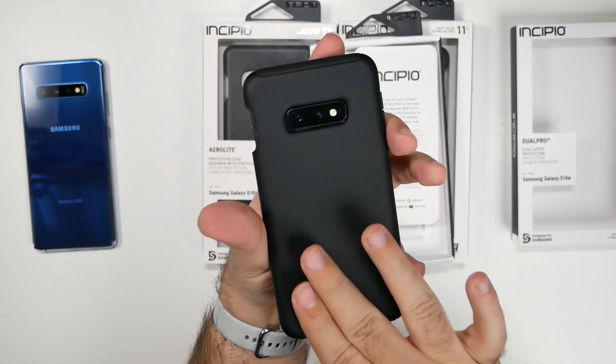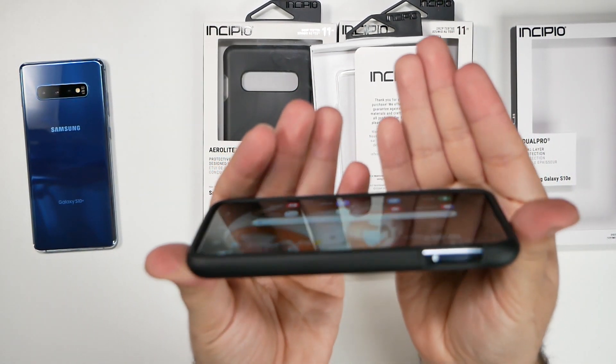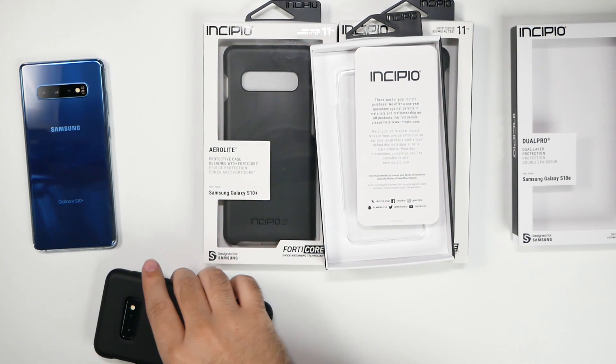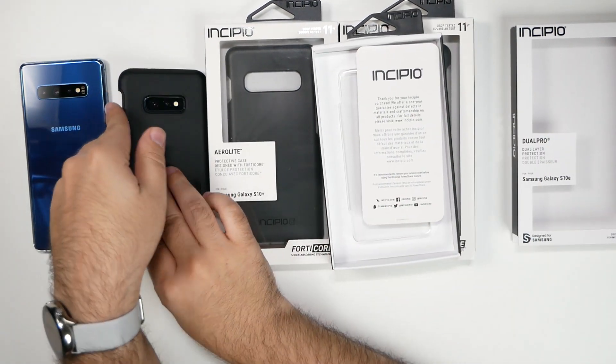This is really nice. It's a very soft touch style, and I really recommend it for drop protection. You have pretty good lip protection on the top and bottom, so if it drops it will not damage the case or screen protector. Really good — definitely like that style.